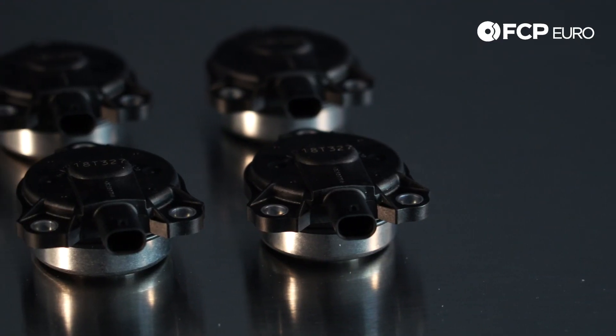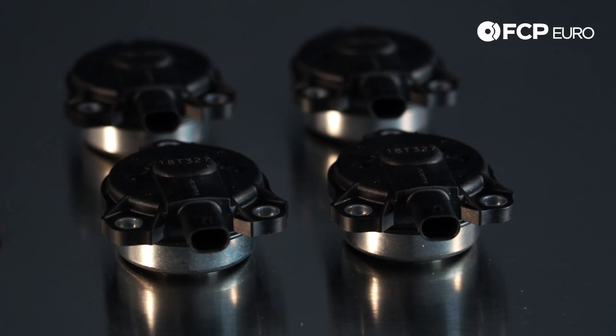These guys fail in a couple of different ways, but your initial symptom is going to be a check engine light with cam and crank correlation codes. That's the most common. It might be specific to one bank, one position, or all of them.